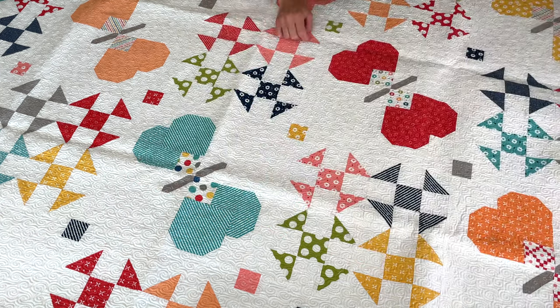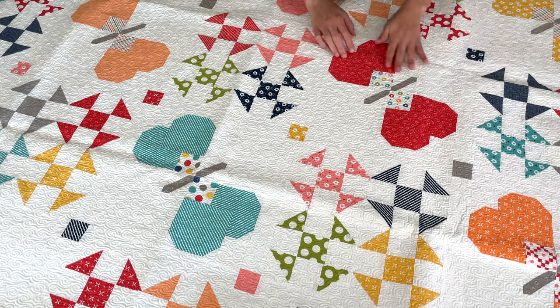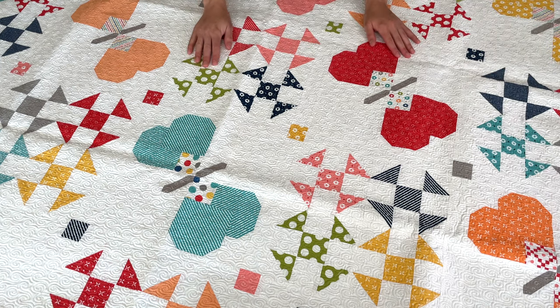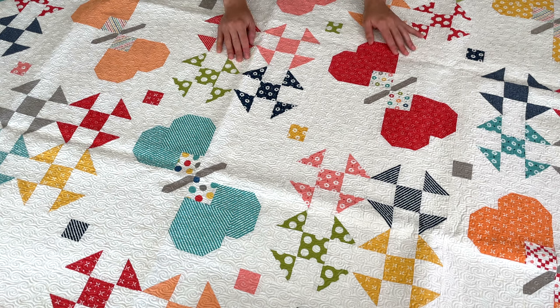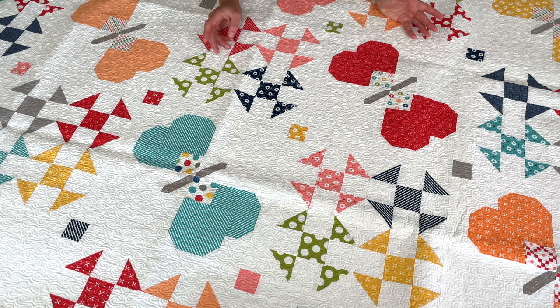Going back to the butterfly blocks and the secondary blocks — I love having multiple blocks in a quilt, which was a lot of fun, not too difficult, and goes really well with the Monarch quilt as well. So those of you who have made that one, this might be really fun to make the Jubilee pattern too and have both of them.